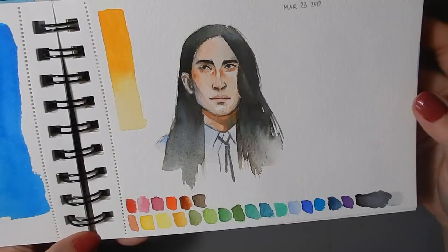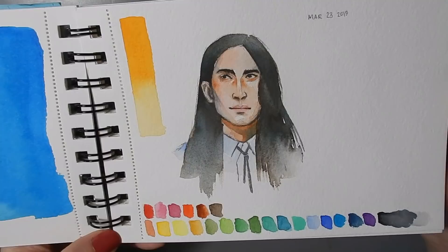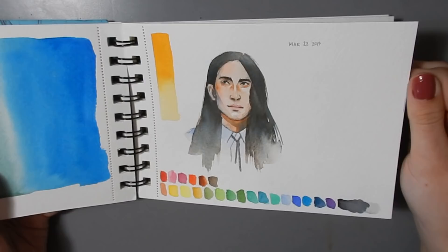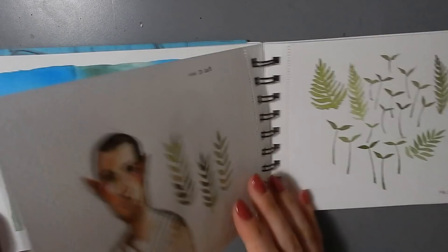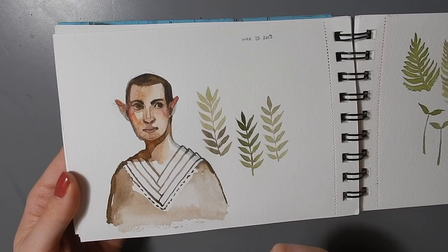This one is actually done in my Kuretake Gansai paints. I'm still working on that tutorial — I want it to be good and give you guys really solid information, so I'm not going to rush it even though people have requested it. This is just another looser test for skin tones, testing some wet-into-wet with pinker tones on the cheeks.